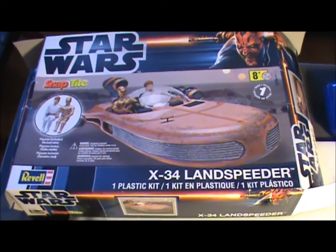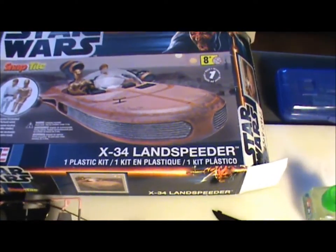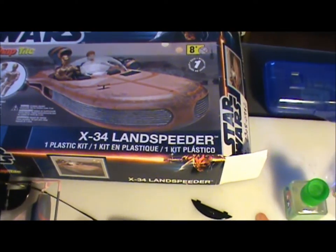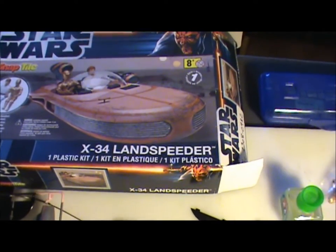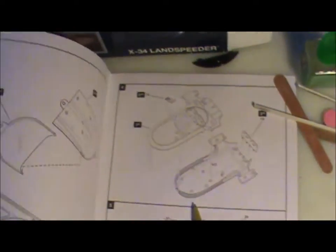They're actually selling a lot of them on sale now, so I bought some other Star Wars stuff at Walmart, but I got this one off of eBay or someplace, and it was like $12 with shipping. It's a very simple kit.